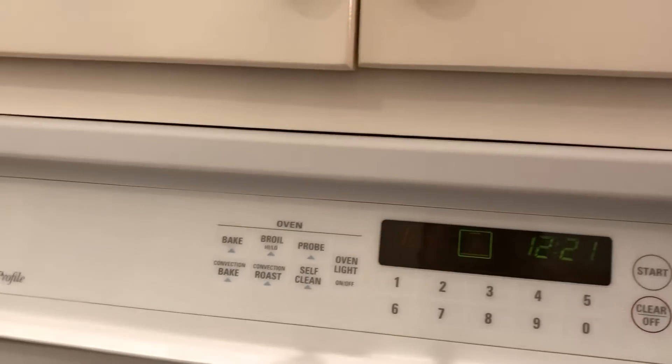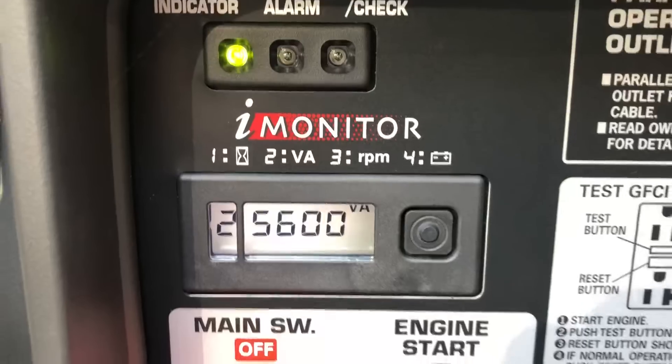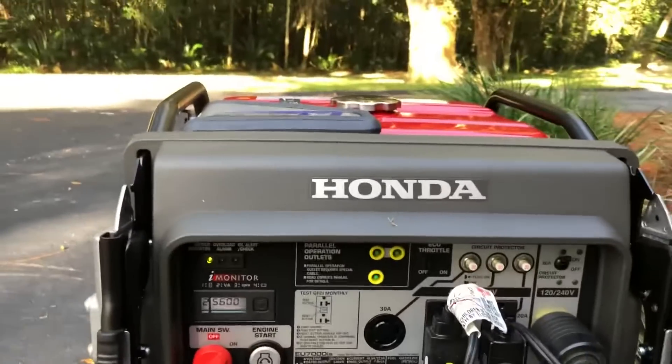Start. Yep, there it goes. Generator surged — I heard the load come on. Let's see what we're running at right now. Alright, that's 5,600.